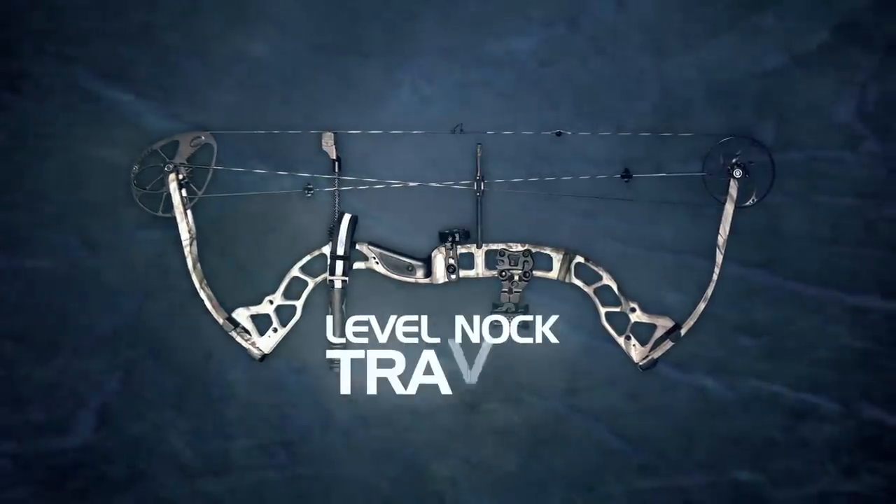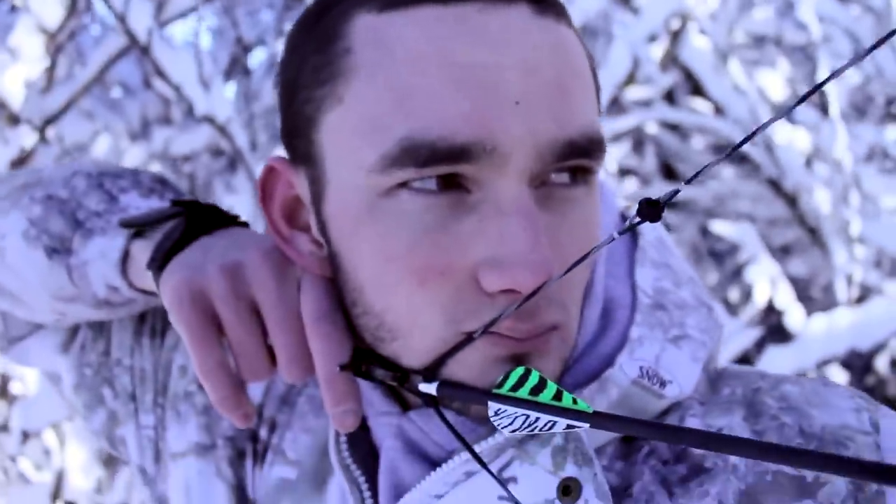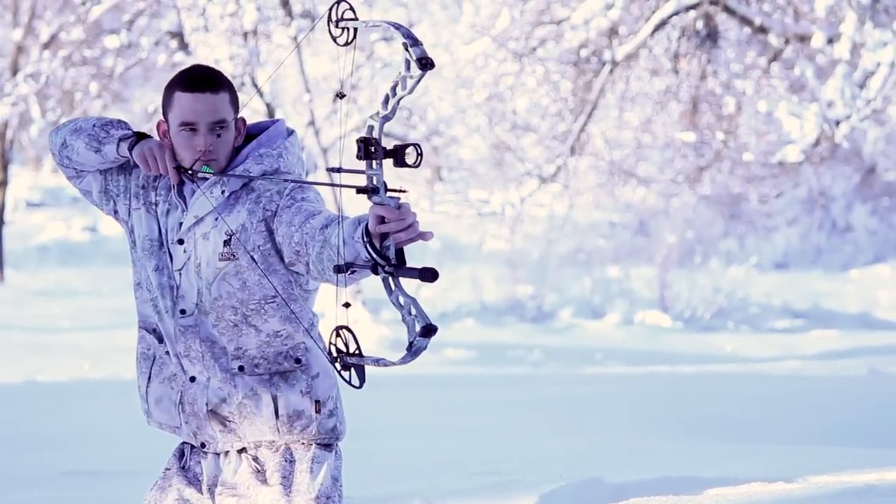This provides less potential for horizontal knock travel, creating the most accurate and forgiving single-cam system in the archery industry. Throttle Cam Tech also provides 80% let-off no matter what the draw length is set at.